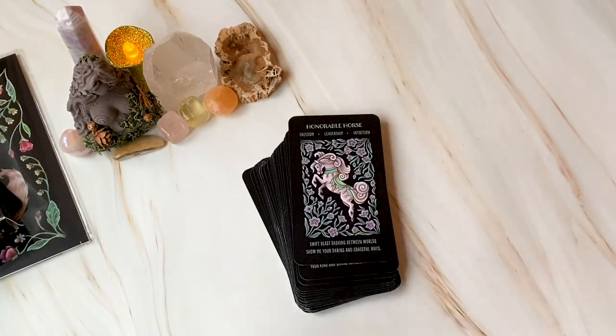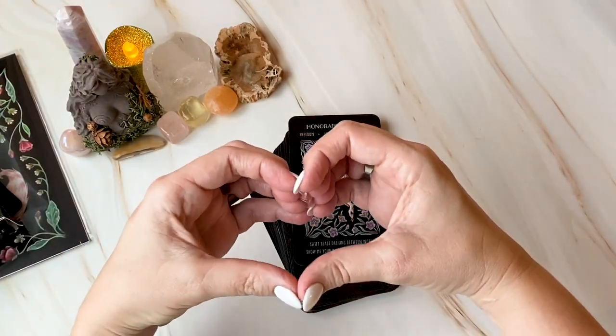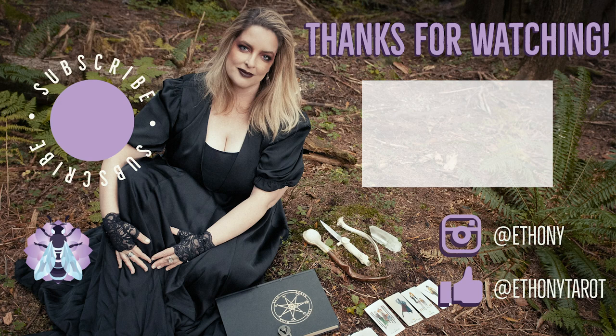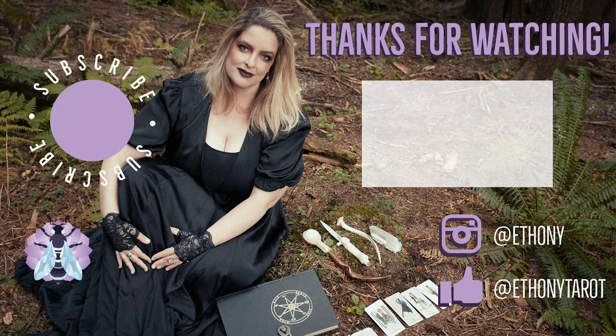If you give this video a little heart or a thumbs up that would be really helpful. Thank you so much for watching. I'll see you next time. Bye!